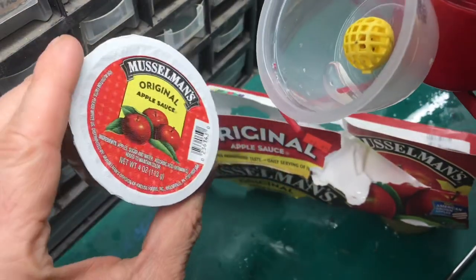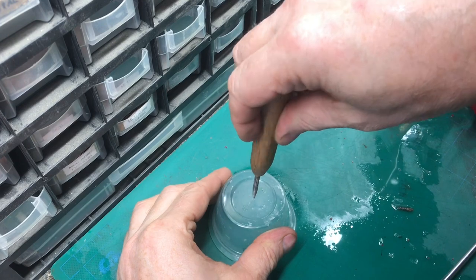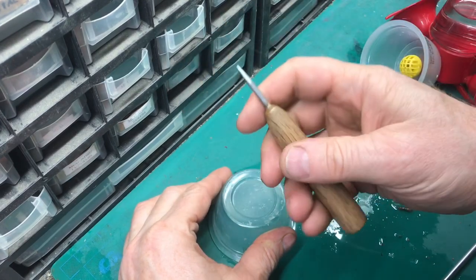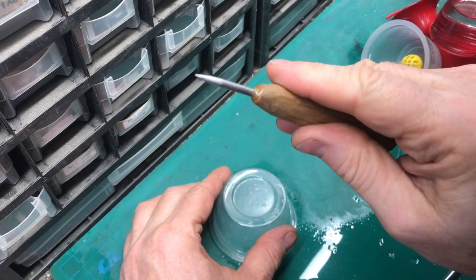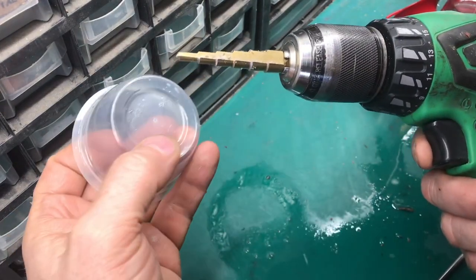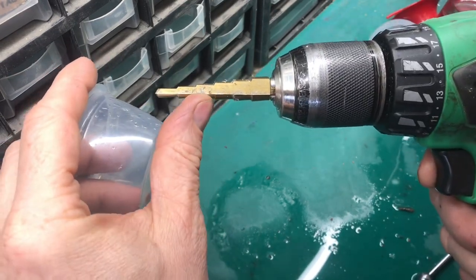This is an applesauce container. We'll find the center of the container and with a center punch we'll go ahead and get that hole started. This center punch I made out of a masonry nail — I just sharpened it up so it's hardened steel and this is a very good center punch. With a step drill we'll drill the hole — this diameter will take us to the third section.